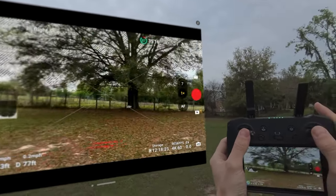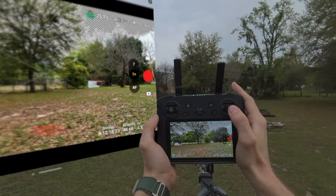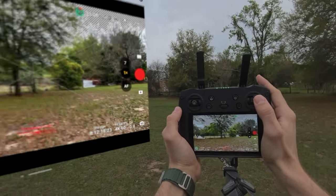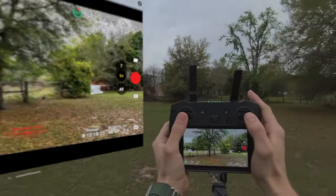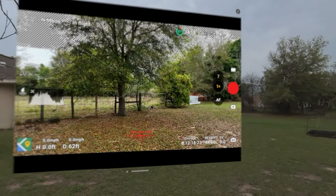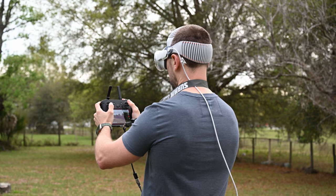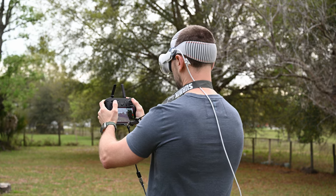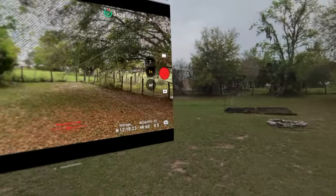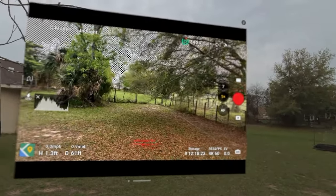There's some lag. I'm going to pan right and fly over to this tree. Watching the headset versus the controller — you definitely have to account for maybe one to three seconds of input lag. In Cine mode it handles a little better and likes the slower motion. The transmission is wireless to the headset via an app, which is probably contributing to the lag.